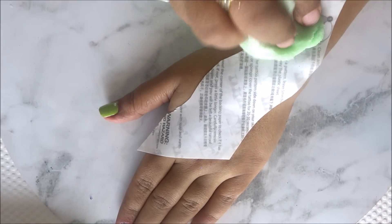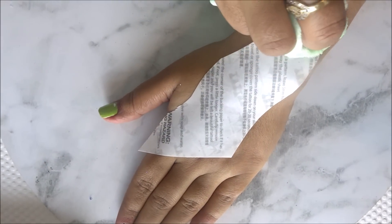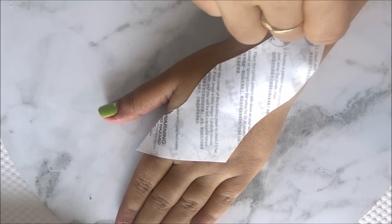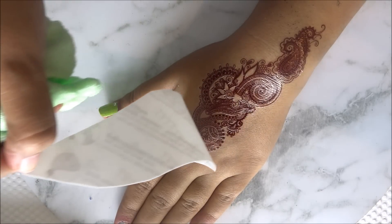Now carefully hold the paper from one corner and lift it slowly. Repeat the same process until you have transferred all the motifs on your skin. These tattoos may last for around five days or more if you transfer them correctly.